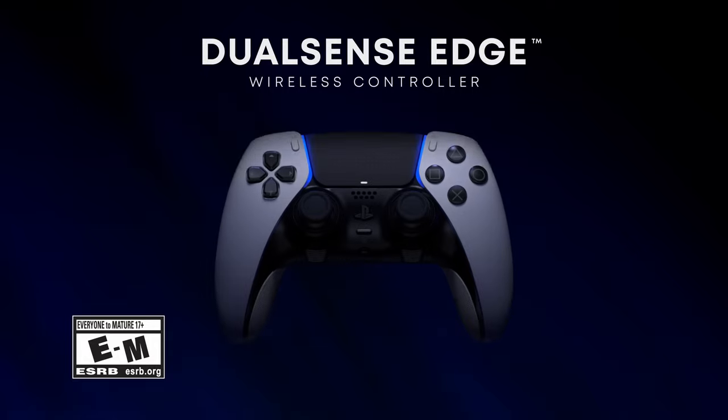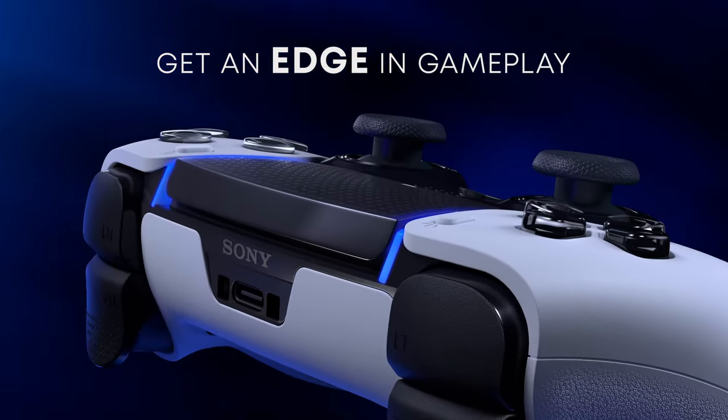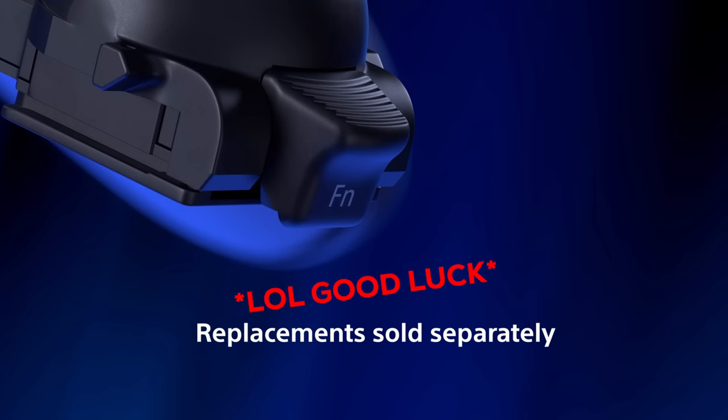About a year and a half ago, Sony released the DualSense Edge controller, which was supposed to solve the stick drift issues by making the thumbsticks removable. I was so excited when they offered the solution that I pre-ordered my DualSense Edge controller immediately. On paper, this sounded like a good deal, right?